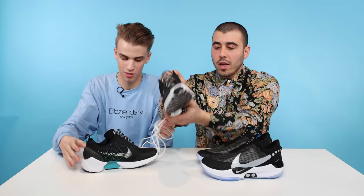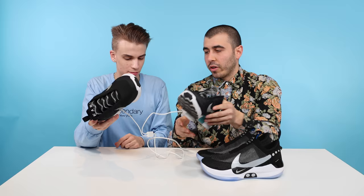The worst feature of the original Hyperadapts was the way they charged. Those little charging pucks are a no-go. The way you charged them was with a little puck that stuck onto the shoe — you couldn't really put the shoe down, and it was super tethered to the whole thing, plugged into USB and a wall. Just really impractical.